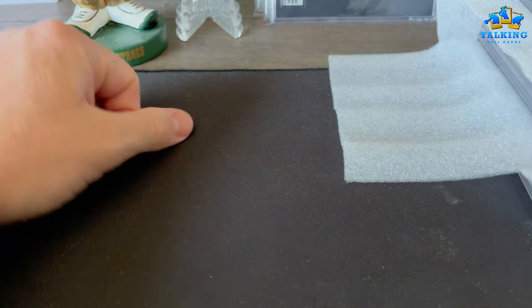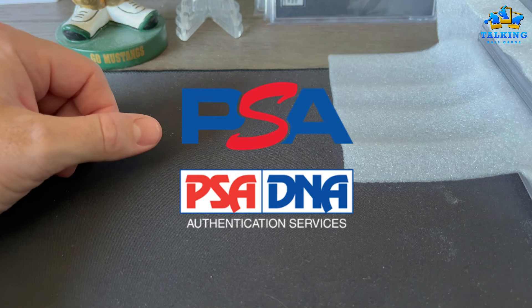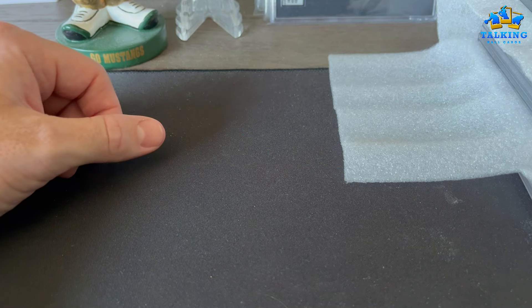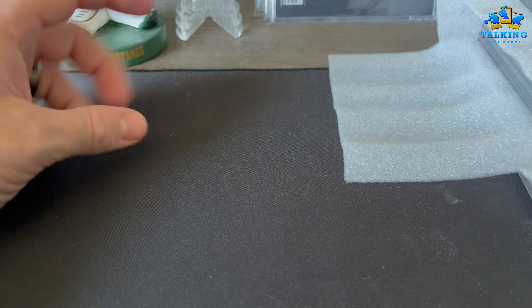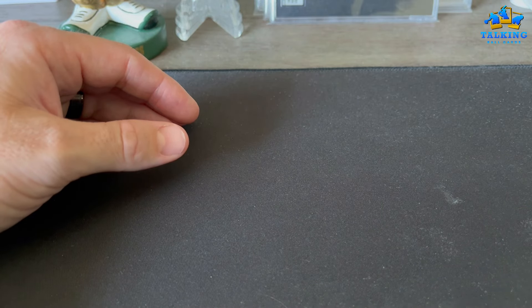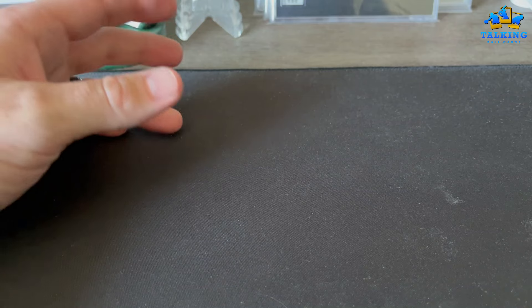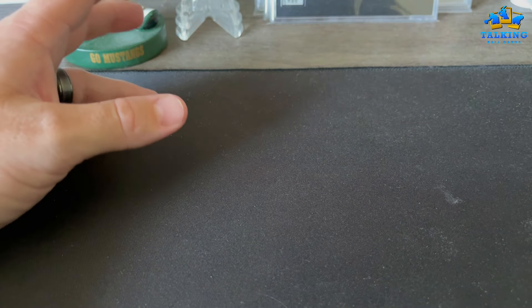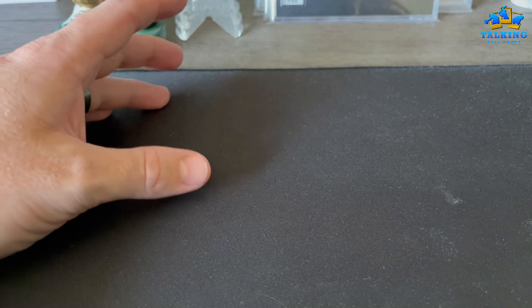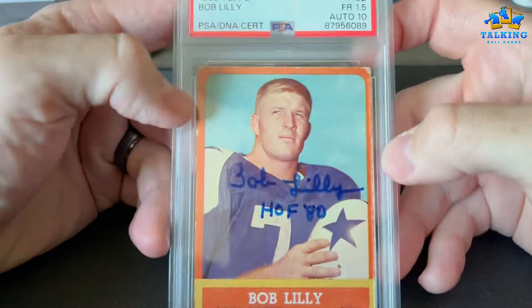What's happening guys, Talking Ball Cards with a very special PSA reveal today. I did a dual service — PSA DNA dual grade. Some of these cards are TTM cards I sent through the mail, some are ones I bought raw off eBay. I'll walk you through the order. I think we got about 22 cards. I did the bulk service which comes out to $23 per card. These are mostly gonna be PC, some of which I'm gonna sell.